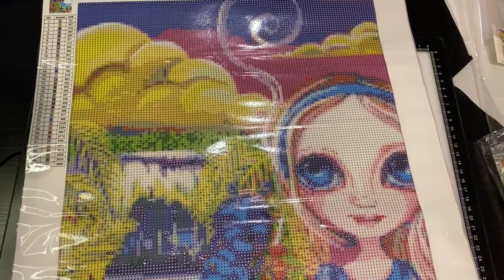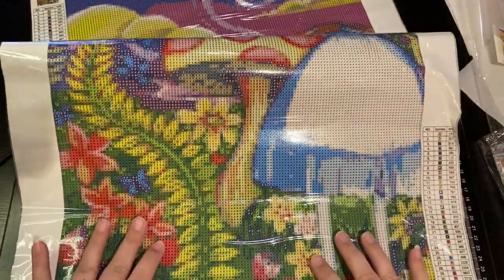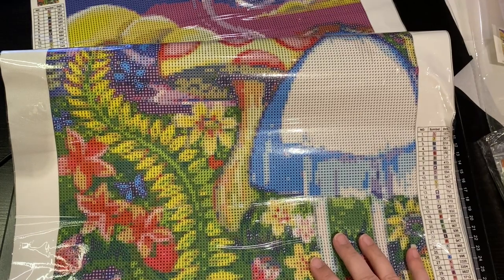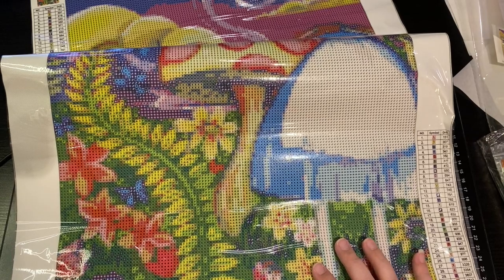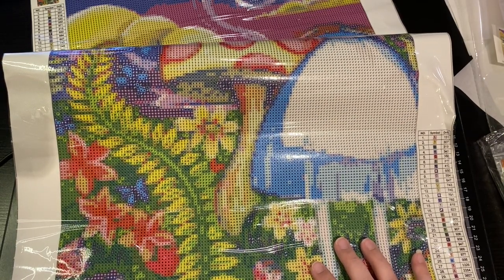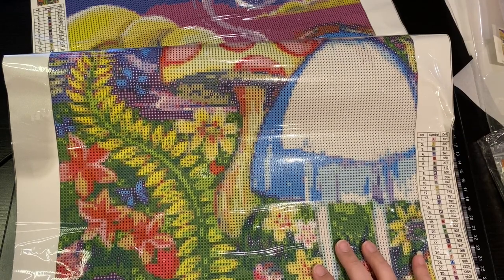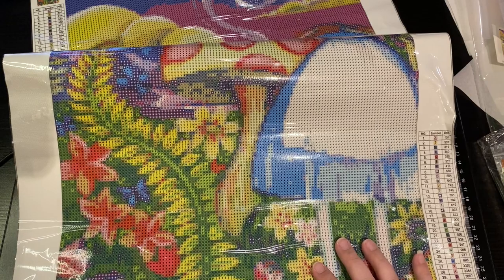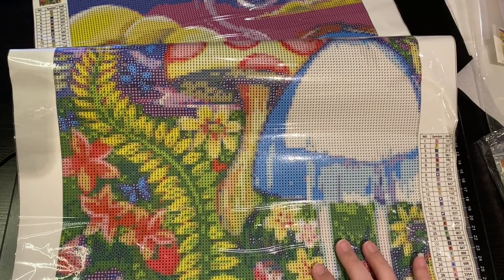Let me see if it's legit 35 by 70, so let me find the tape measure real quick. I know you're like, 'What are you doing Jen? I've got places to go and diamond paintings to do!' We will use this makeshift magnet ruler — how's that sound?